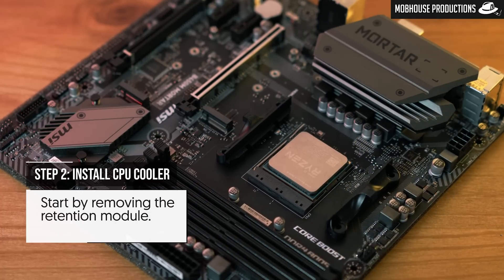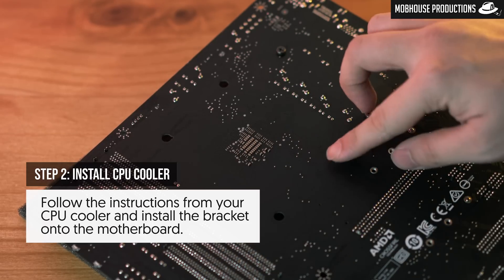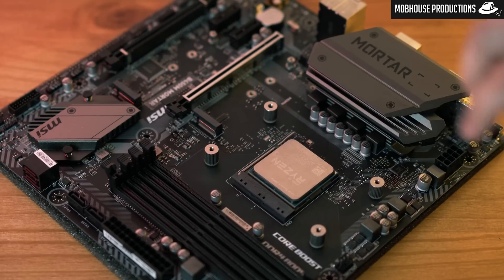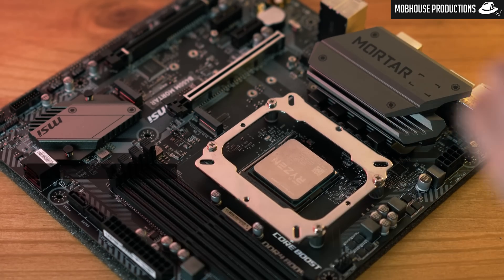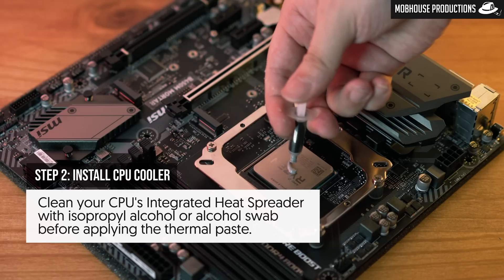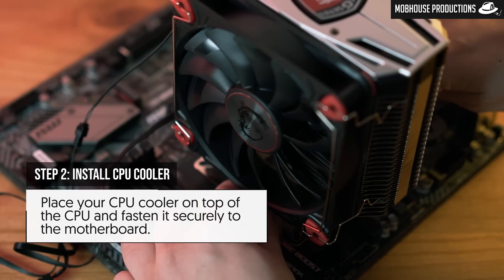Step two: install the CPU cooler. Start by removing the retention module, then follow the instructions from your CPU cooler and install the bracket onto the motherboard. Next, clean your CPU's integrated heat spreader before applying the thermal paste. Finally, place your CPU cooler on top of the CPU and fasten it securely to the motherboard.